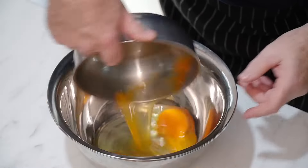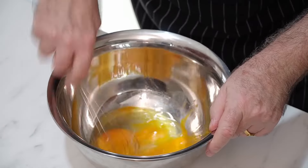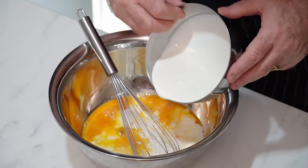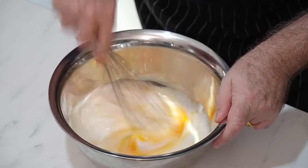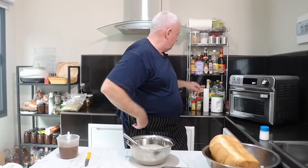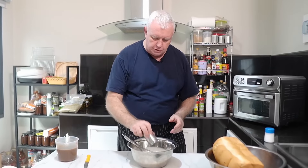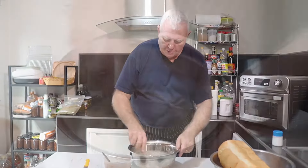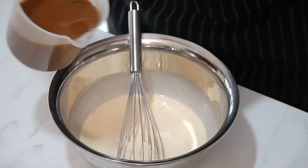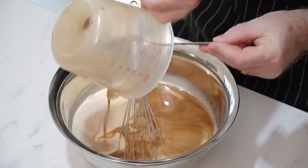While the onions are cooling, we need to make our custard. In a bowl, add your eggs, then in with some milk and some cream, and give it a little mix. We want some pepper in there. I'm not adding salt because we're using a beef broth made from powder and it is a little bit salty, so we don't need to add salt. Get that into our custard mix.